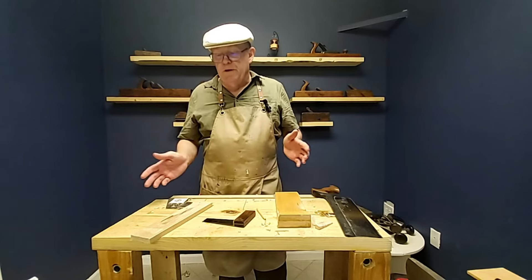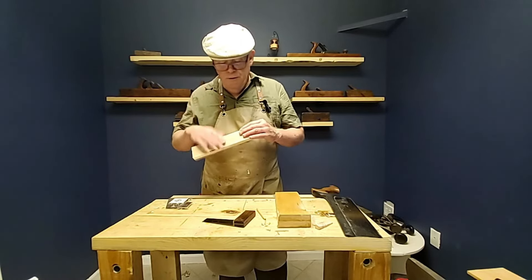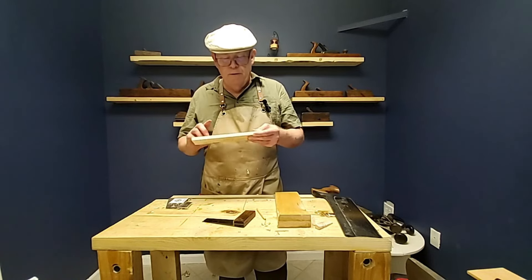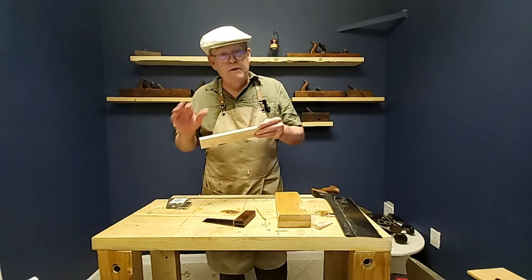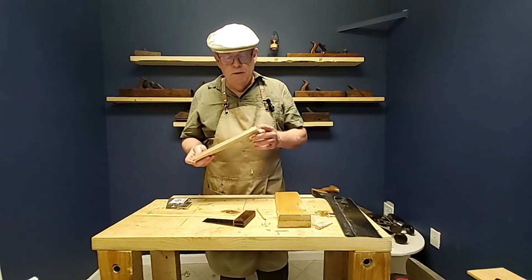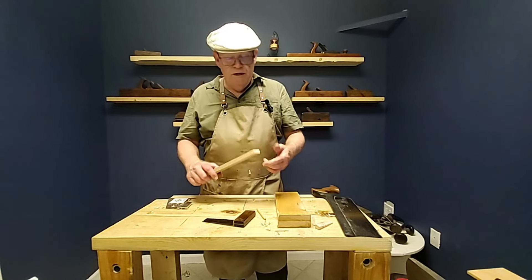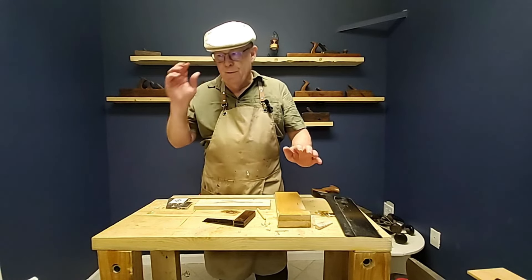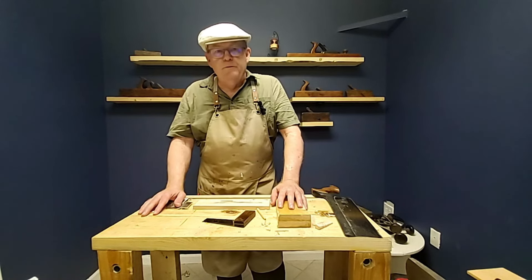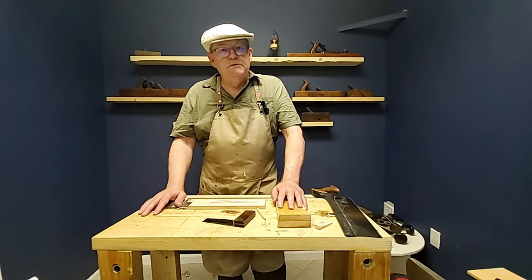Quick little video — we finished up planing the board: flatten, square, square, flatten the fourth side, and then square up the ends. Later we're going to show you how to shoot and get the ends cleaned up even a little bit more. That's going to do it — until next time friends, take care, God bless.